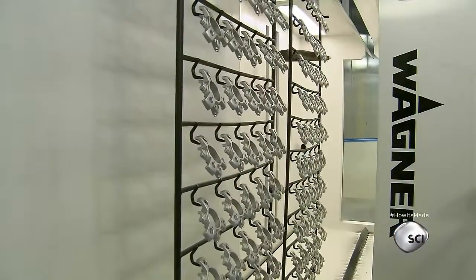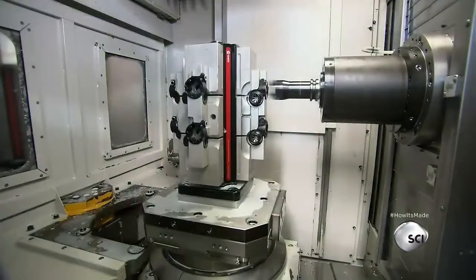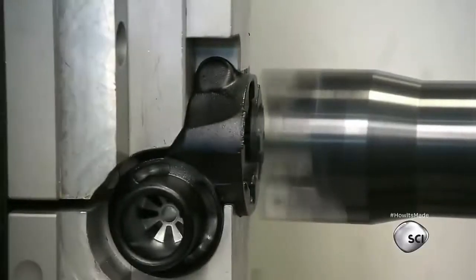They coat aluminum castings with powdered paint. The casting is part of a component called a spider, which connects the tripod's legs. Once painted, the components are taken to a CNC machine, which shapes the parts to the designer's exact specifications.